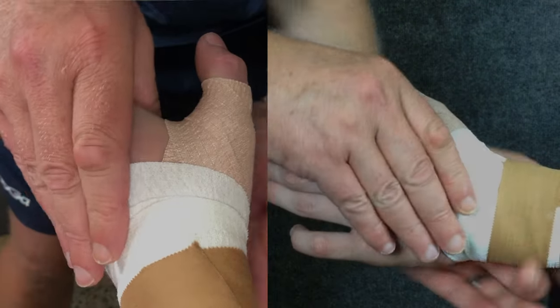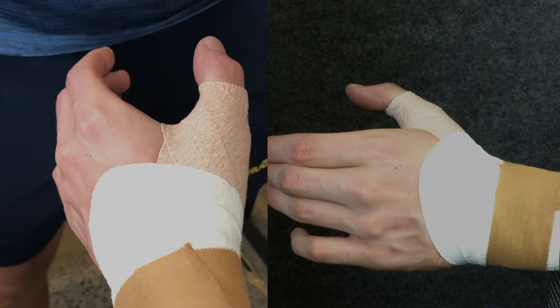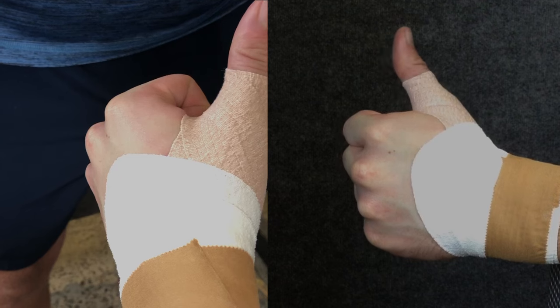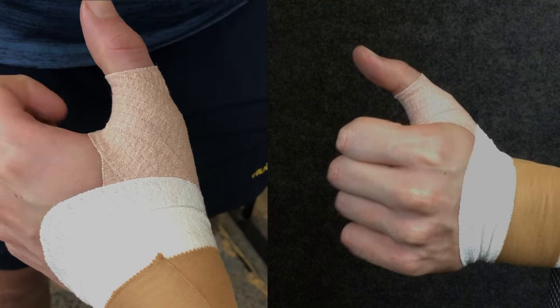Try to minimise the amount of tape that you put on the front of the hand so that the athlete has maximal sensation through this area. This is particularly important if the athlete relies on having sensation in the hand for certain skills like ball catching.